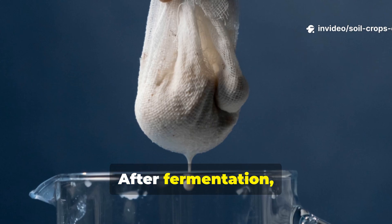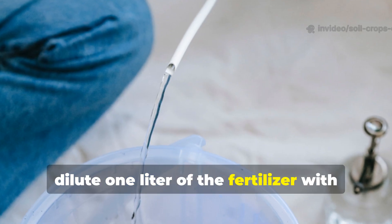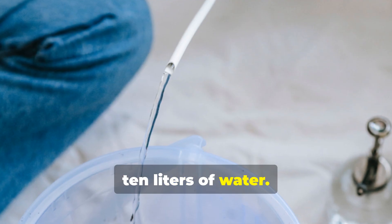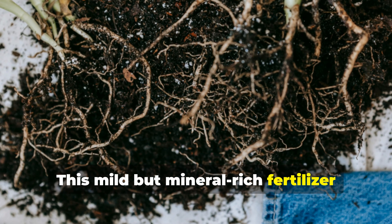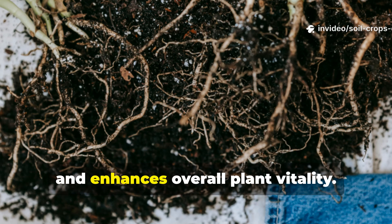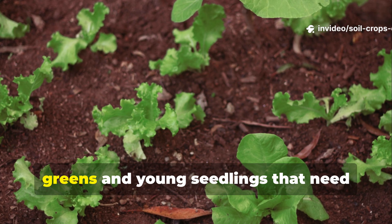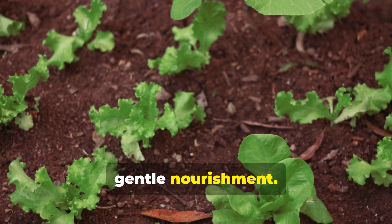After fermentation, remove the pouch and strain the liquid. Before use, dilute 1 liter of the fertilizer with 10 liters of water. This mild but mineral-rich fertilizer stimulates root growth, promotes soil microbes, and enhances overall plant vitality. It's particularly effective for leafy greens and young seedlings that need gentle nourishment.